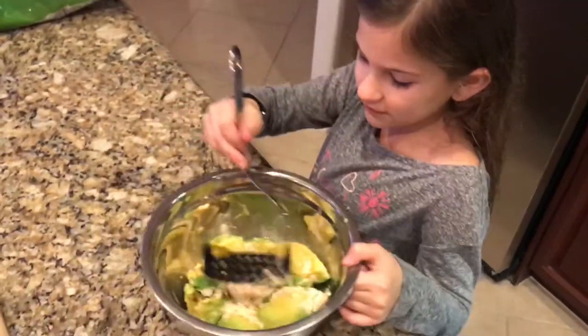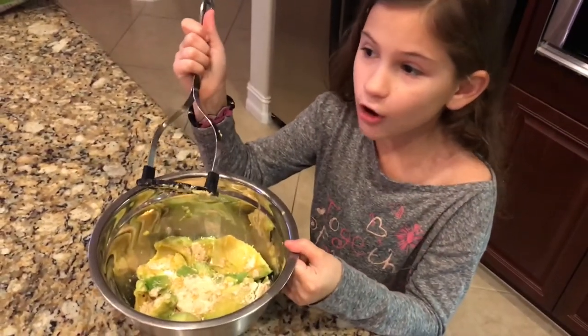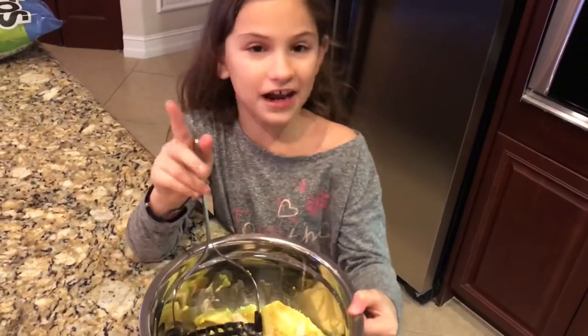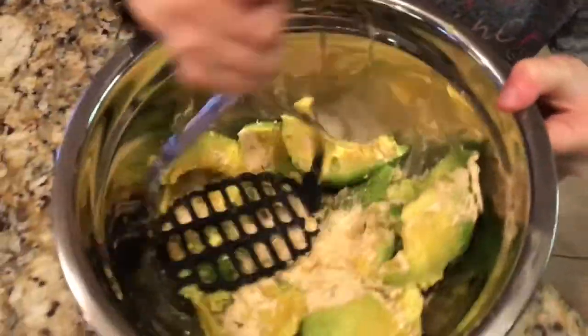Look guys, it's so easy, and look, it looks so good. And when everybody else sees you make this Giacomoly — oh my gosh, the Giacomoly is so good. But there's secret ingredients at the end and I'll show you at the end. So now my dad's going to film me squishing that Giacomoly up.